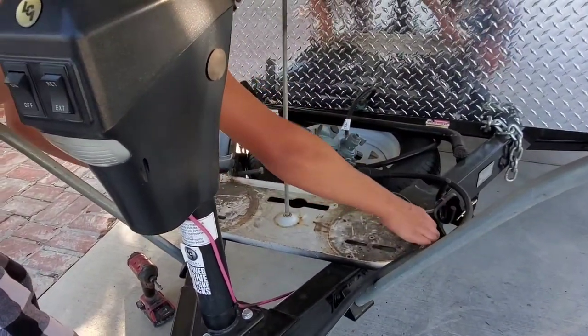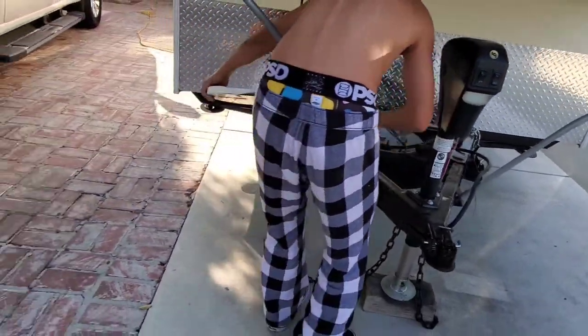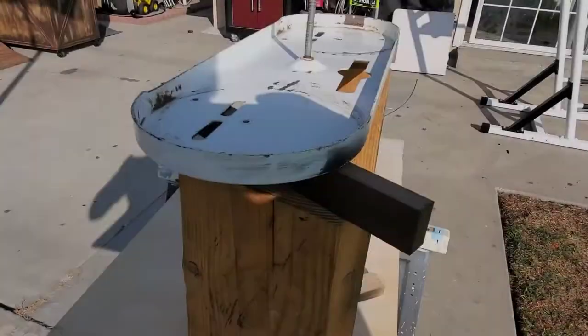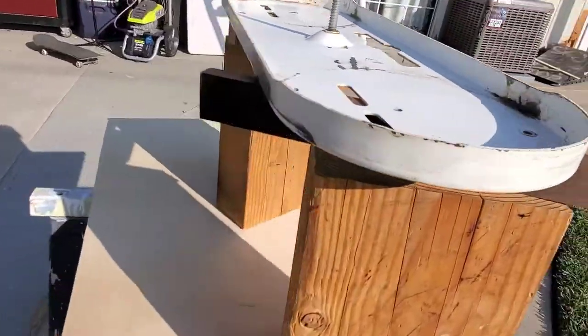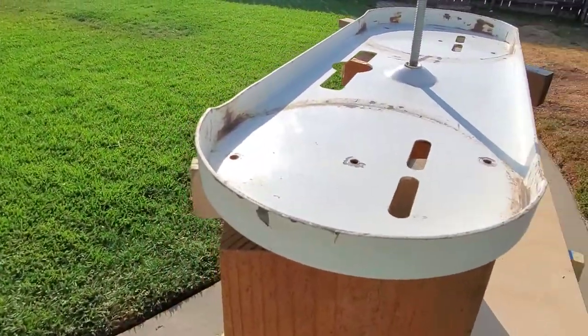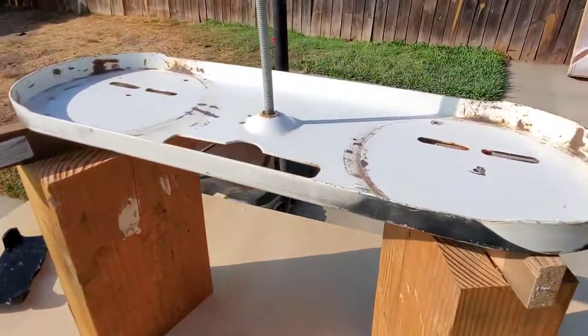It's already sanded, so we're ready to paint it now. Going to give it the first coat.